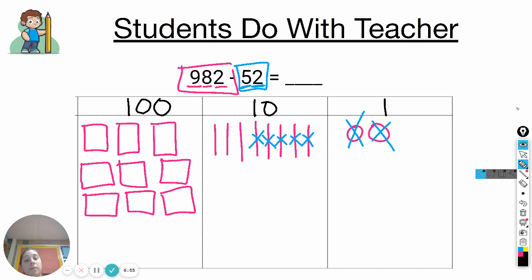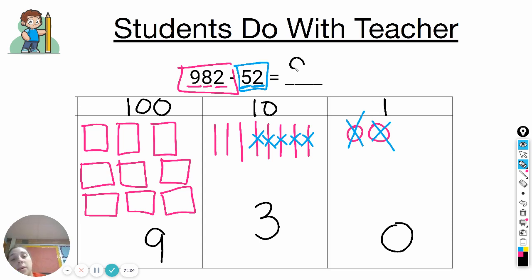In the ones, we have zero left. In the tens, we have three left. And in the hundreds, we have all nine hundreds left. So nine hundred and eighty-two minus fifty-two equals nine hundred and thirty.